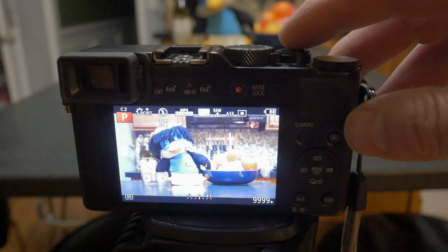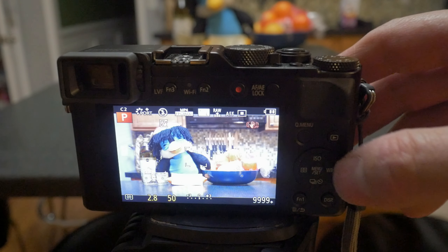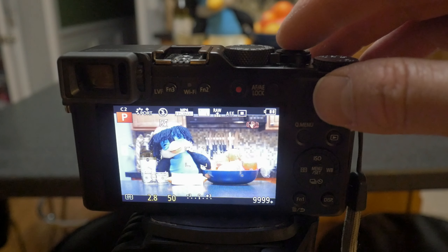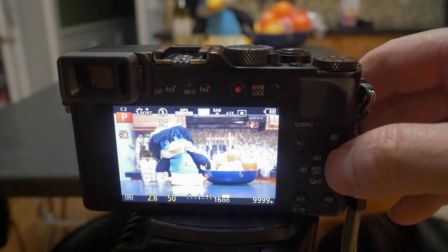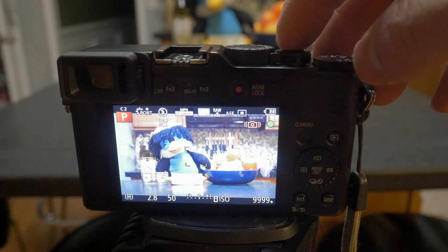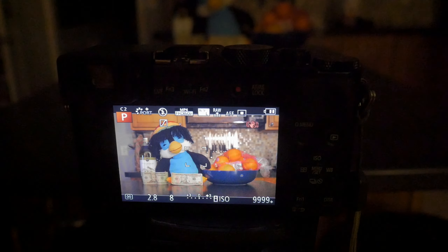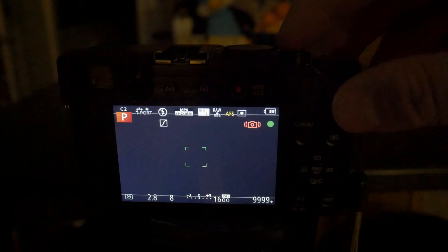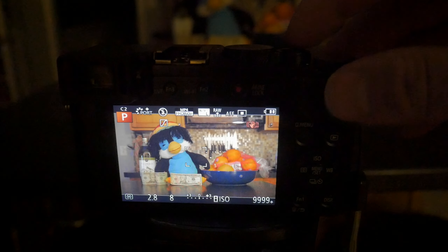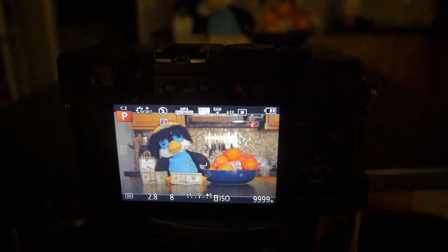First, I simply recommend shooting in program priority mode with auto ISO and exposure compensation control. Contrary to what most reviews have said, the LX100 actually has excellent auto ISO logic. It will try to select the optimal aperture for detail if there is enough light. However, in low light it will allow very slow shutter speed since the image stabilization is so good in this camera. I know some professional photographers always avoid program priority mode with auto ISO because it takes away some of the control from them.